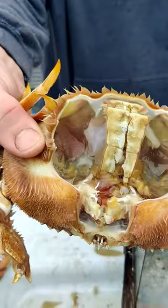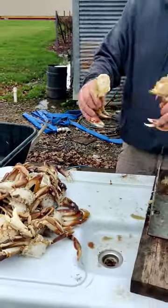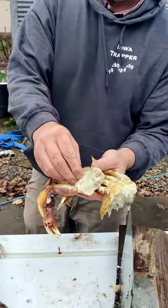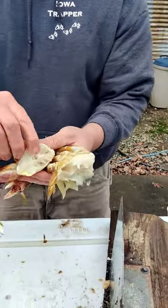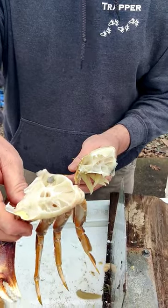There's no meat in that shell — I don't care what people say, there's no meat in there. Fling the guts, everything out of there. Take off that and the gills. Rinse it off a little bit and it's ready to go in the cooker.